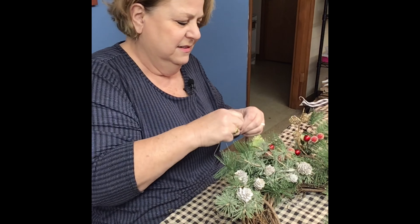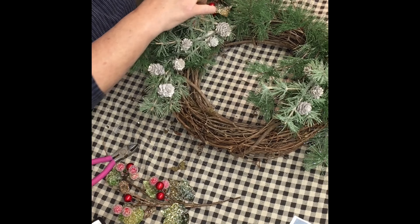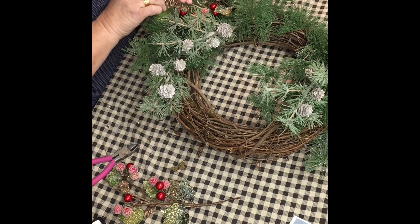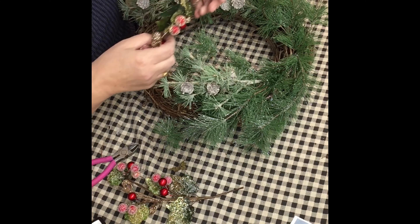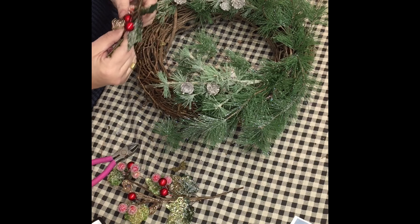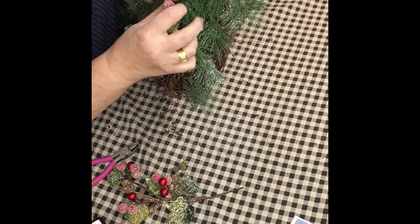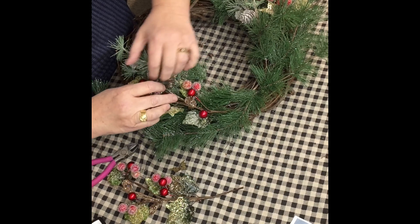Now I'm going to put the berries on, which I thought gives it color. Just the berries give it a lot of color. After you get these wired down, you can shape things the way you want them shaped. It's good to start these projects early because Christmas will be here before we know it. I'm going to turn my berries and shape those little picks. You can pull them out a little if you want to make them longer, or you can leave them short.